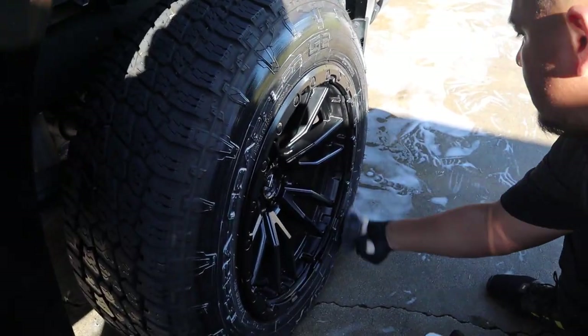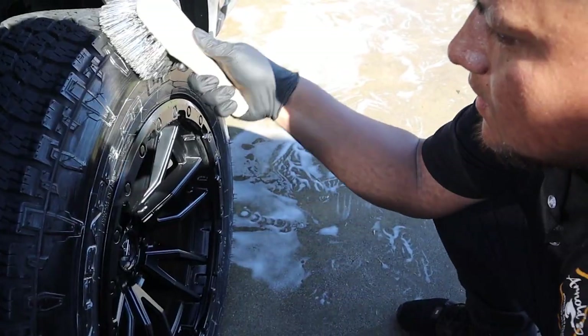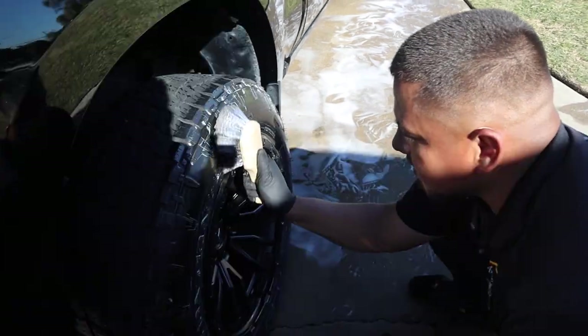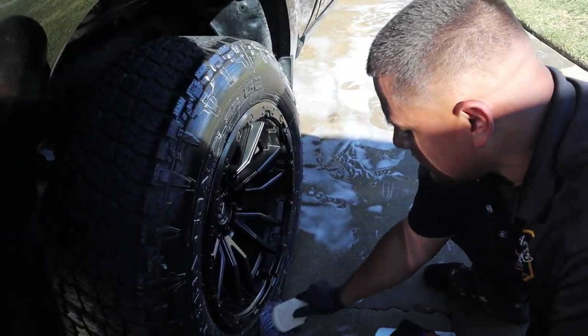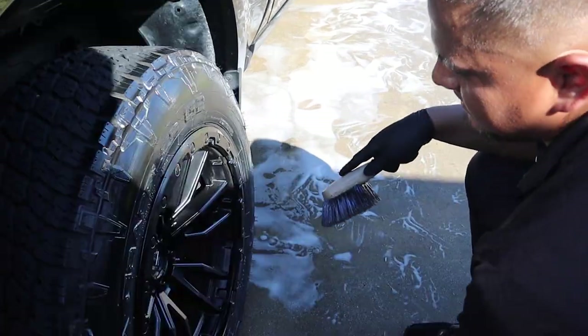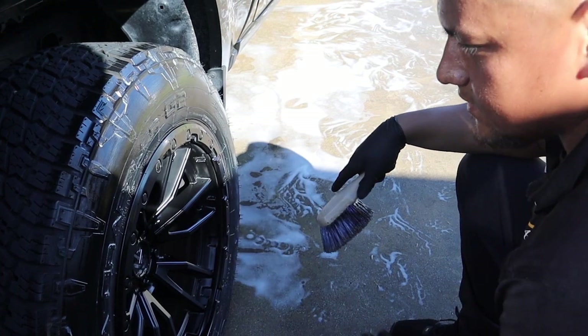Is there any tips you could give somebody watching this on how to apply tire dressing? I would say just be careful, do it a little slow. If you hit the rim, that's fine — just get a microfiber towel or any type of rag and clean it up. Besides that, that's it. I do see we missed a little bit of spots here on the rim, so we're gonna go ahead and grab a microfiber towel and just hit it one more time.